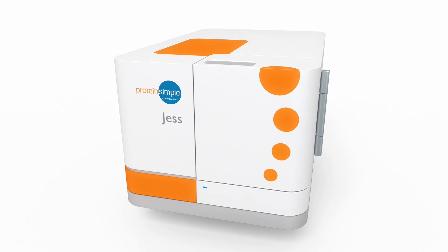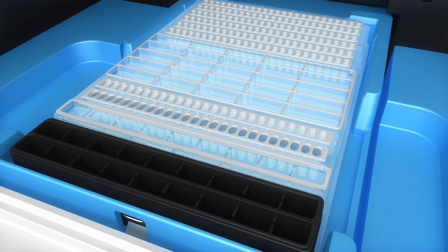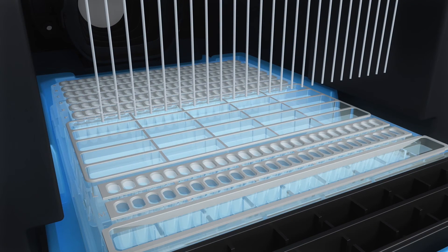Simple Western immunoassays take place in a capillary. Your sample, separation matrix, stacking matrix, antibodies, and reagents are loaded automatically from a specially designed plate.